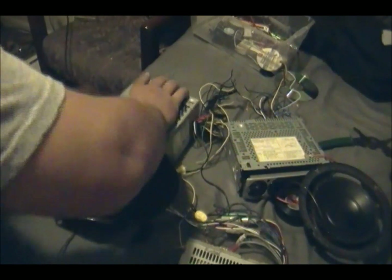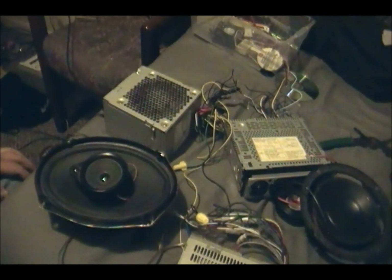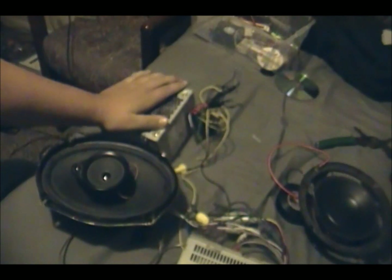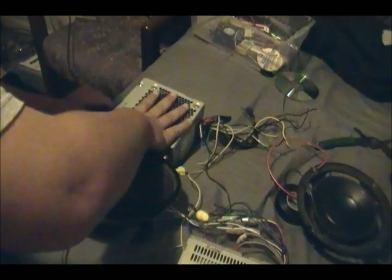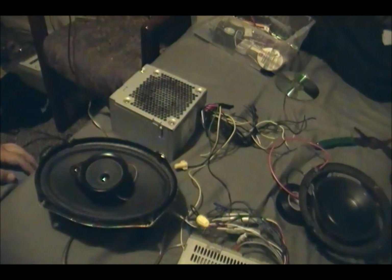I just touched two wires together — if that happens, just unplug it. I'm going to have a problem now. I accidentally touched two wires together and it pretty much gave this thing a heart attack. Make sure your cords don't touch. Mine did, and now I have to go find a new PSU.